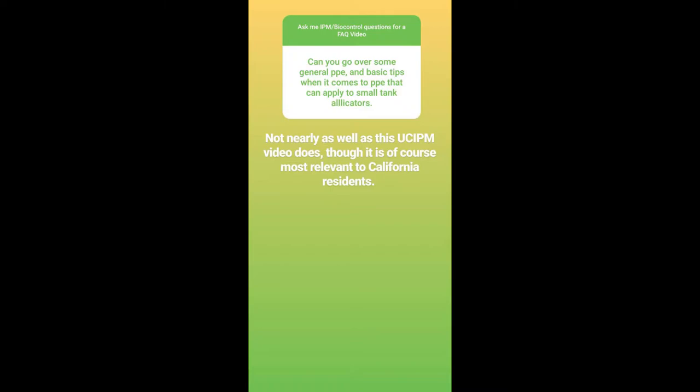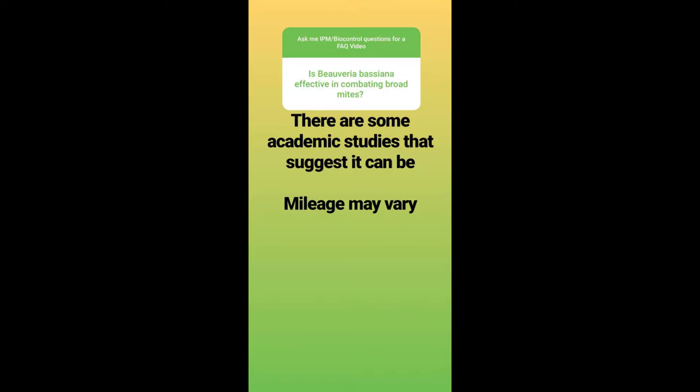Can you go over some general personal protection equipment and basic tips when it comes to PPE that can apply to small tank applicators? Not really, to be honest — and especially not as well or as articulated as the UCIPM video that I referenced in my story, which I will have a link in the description for you to check out. It is mostly relevant to California, but it is good general information, and California tends to have pretty high standards for pesticide and personal protection equipment information.